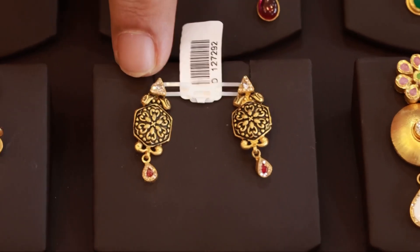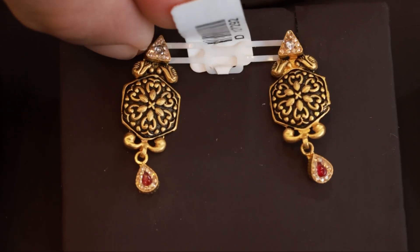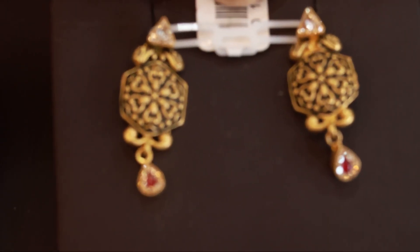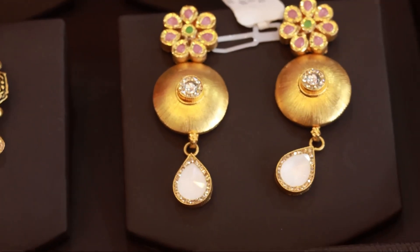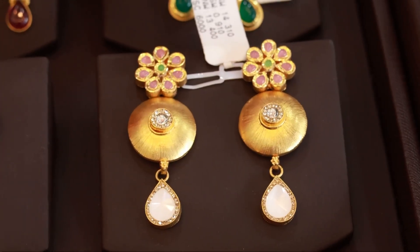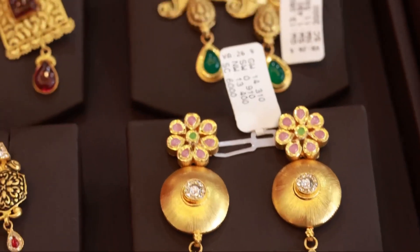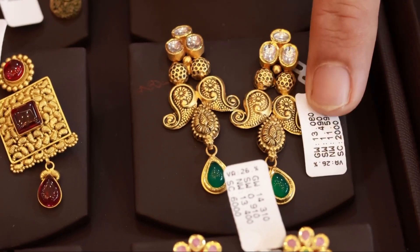Let's go to the beginning, right? Here we have 4 grams in this special edition. We have 4 grams in this edition of Antic Design. We have the imported item in this edition of Antic Design. It is 13 grams of bridal collection. It is very beautiful.